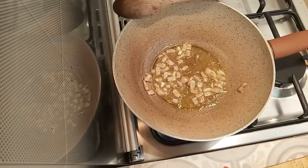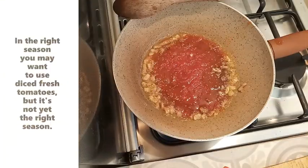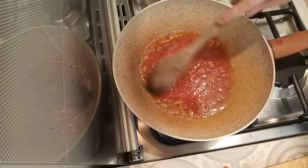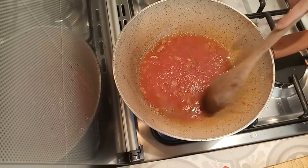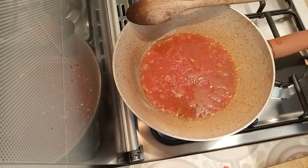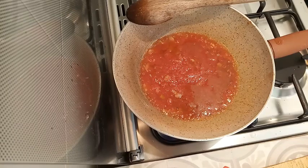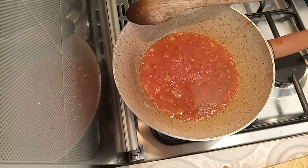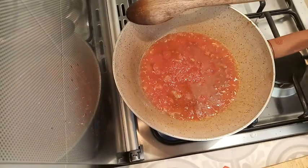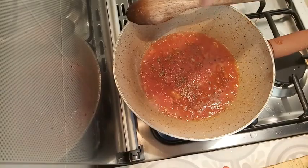In go the small cans of tomatoes. Rinse the can with some water and add the water. These are really excellent tomatoes — I'm not paid for it, I just like this brand. It smells very fresh and good. Next I'm adding a pinch of salt and some herbs: dried parsley, a little bit of oregano, and some chili flakes — just a pinch.